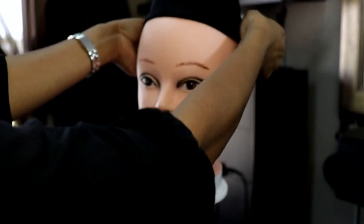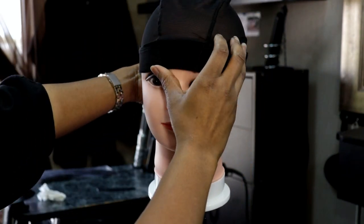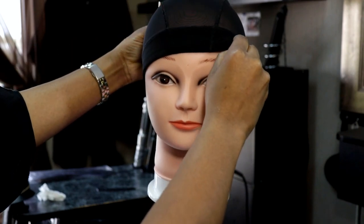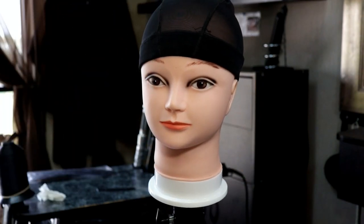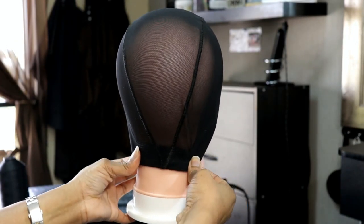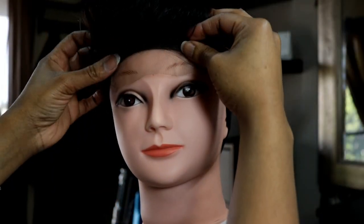What I'm doing now is grabbing the spandex dome cap, just making sure that everything is right with it and fitted properly. You also want to make sure that you take the nape measurement.